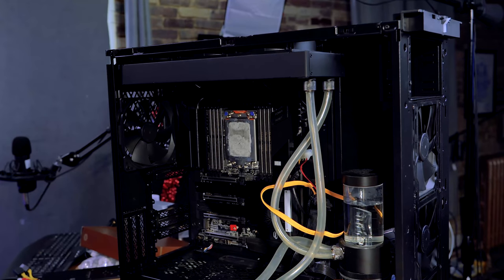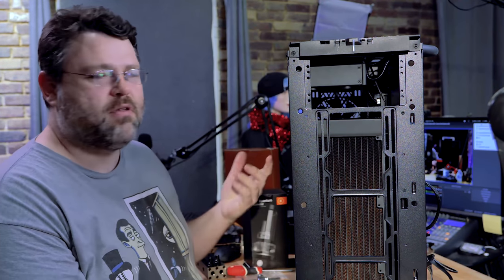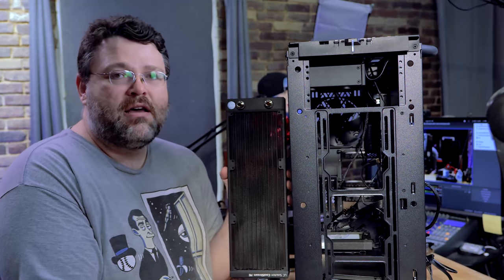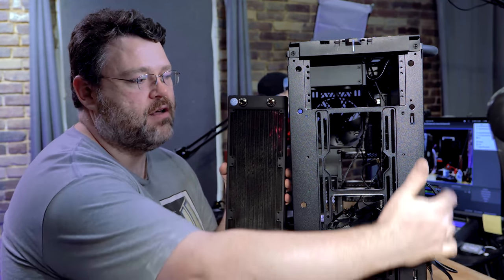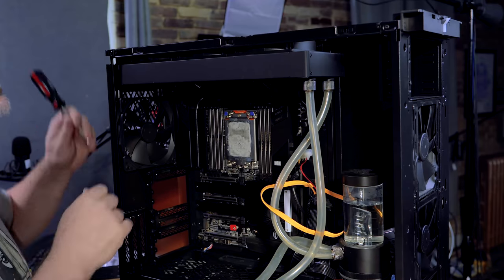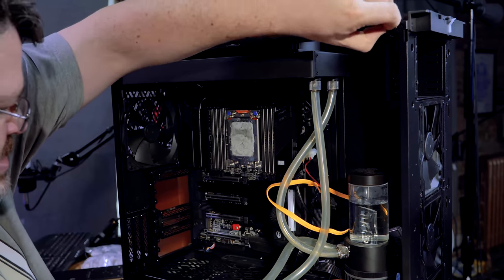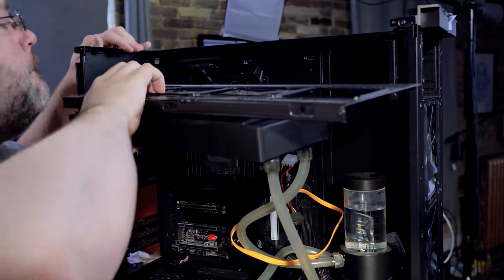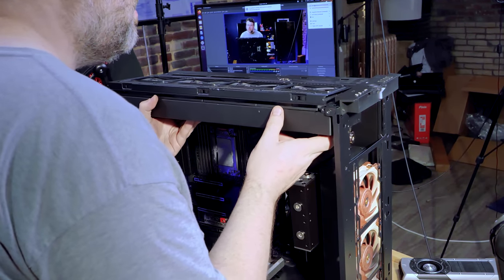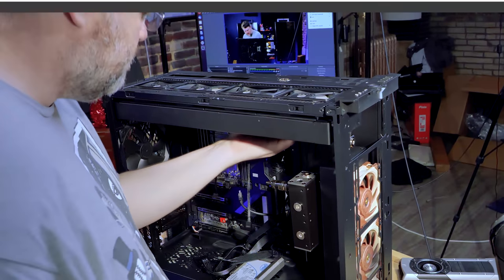I've only got chrome right angle fittings on hand — I'd get something a little different if I were planning this build out better. Alternatively, I could flip the radiator around and have the fittings at the bottom, giving more options for tube routing behind the case. I like to always do a test fit when doing a build like this because you never know exactly how things will go together. Even though Fractal says there's enough room for the 480mm radiator at the top, you get a little margin at the top and bottom and it doesn't quite fit perfectly — I have to use the fans as a bit of a spacer.